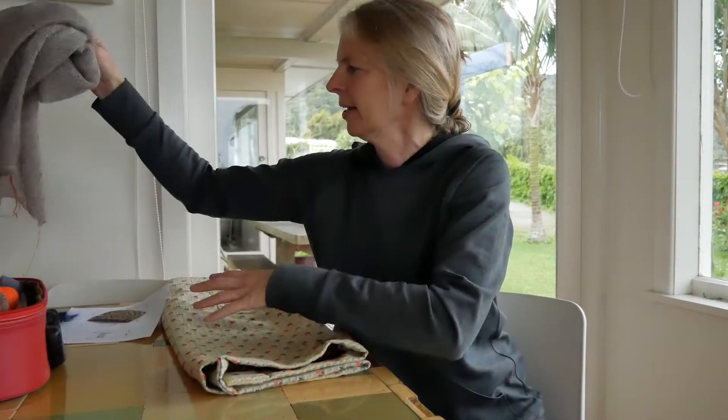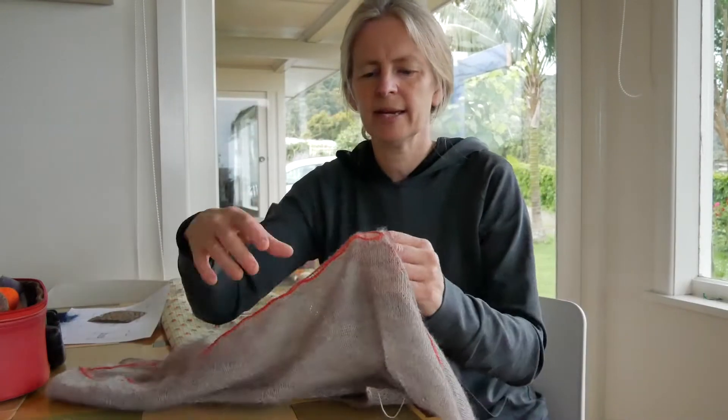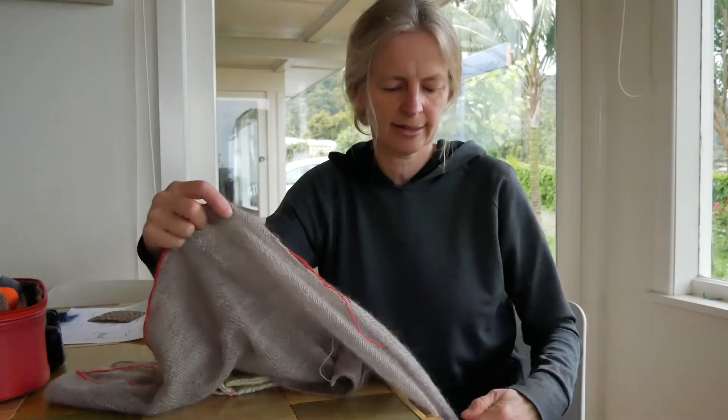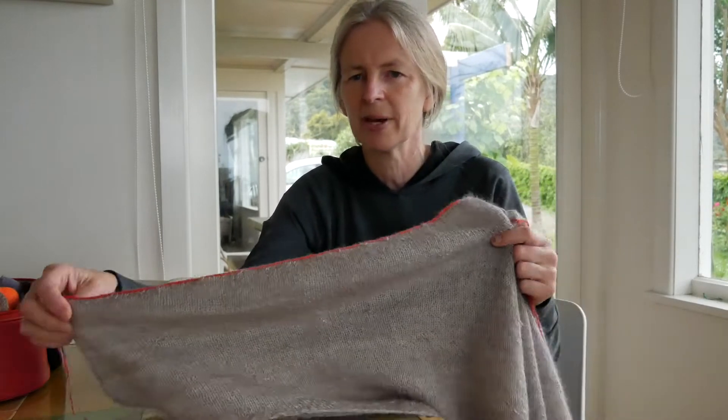In the end I went with a lovely lace weight yarn by Prosper Yarns called Goddess. It's a merino mohair mix and the mohair is a really strong fiber, so it lends itself well to a transparent garment.